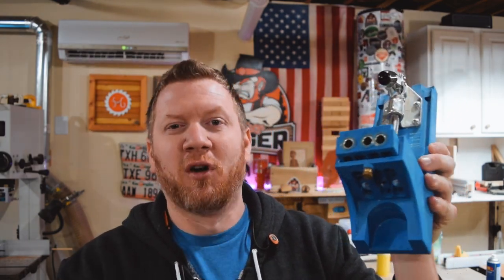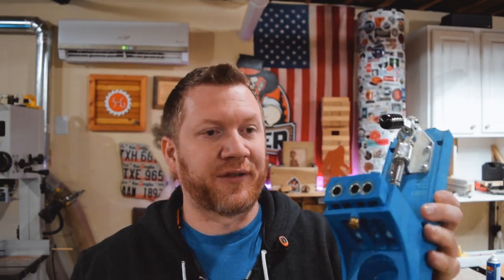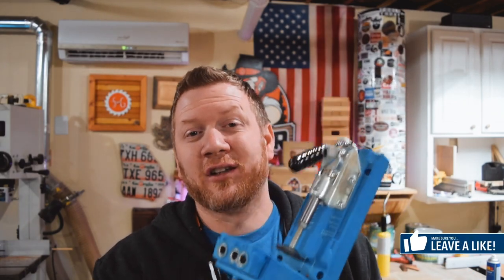If you really want to impress a beginner or even a veteran woodworker, you can get them a pocket hole jig. There are a couple on the market; this is a Kreg jig — the K4 system. They make various different systems. I use this a lot; I couldn't have done without it. I built my whole teardrop trailer using this K4. It's one of those go-to tools when you need to make simple joinery and don't want to spend a lot of time on it. It's perfect for that.